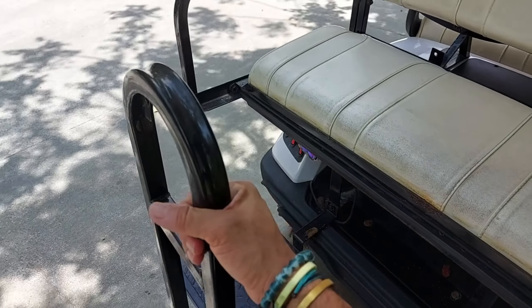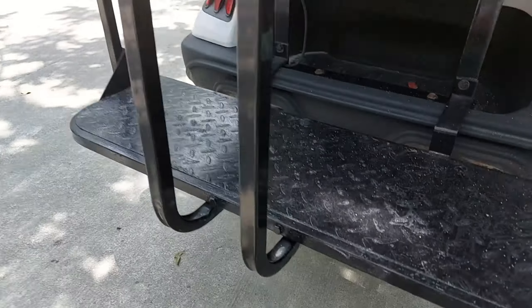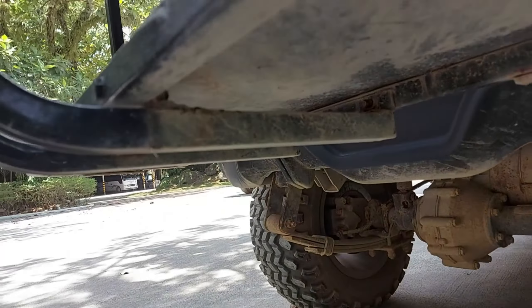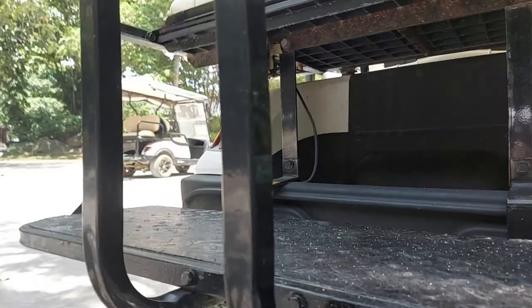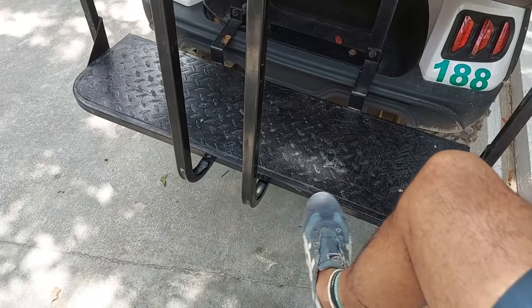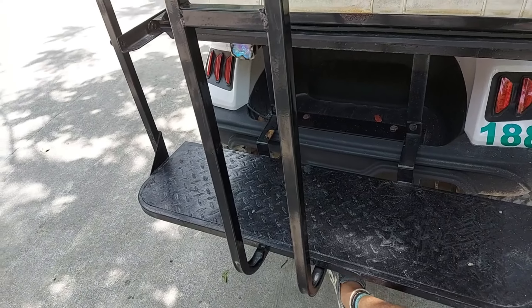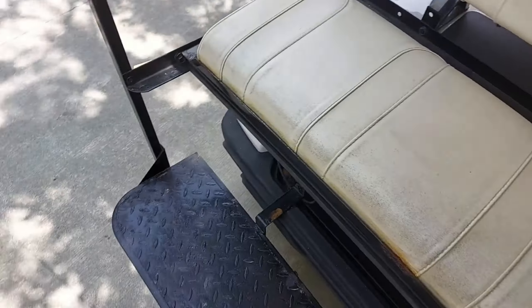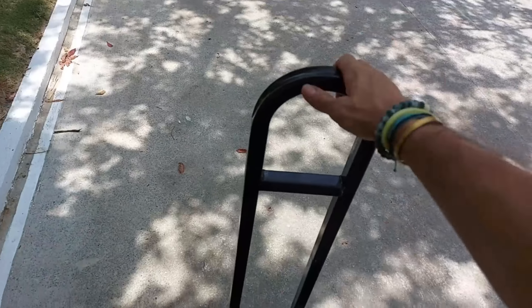You can buy this grab handle online — it's a bolt-on kit, so you just bolt it on the bottom. It should fit most golf carts that have a rear step. All you need is four bolts on the bottom and you're good. It's pretty sturdy and pretty safe.